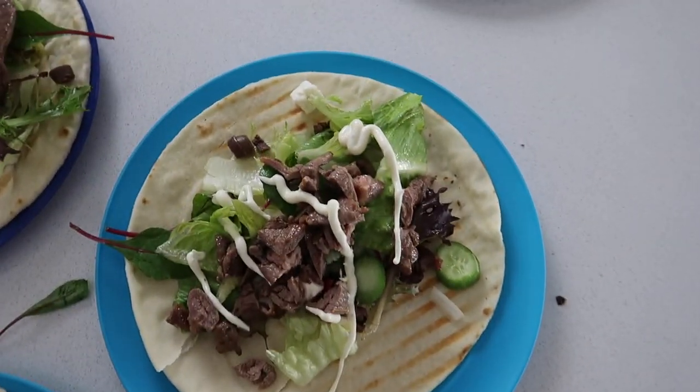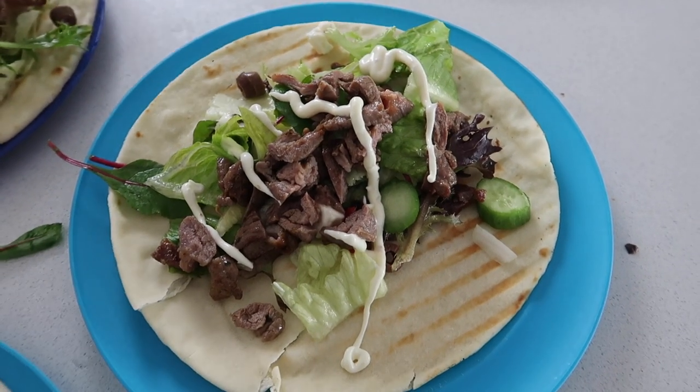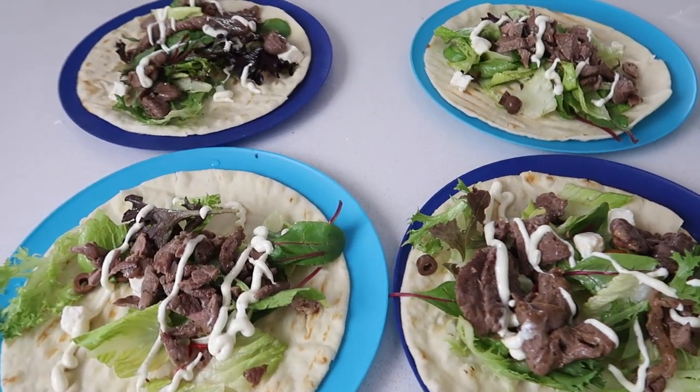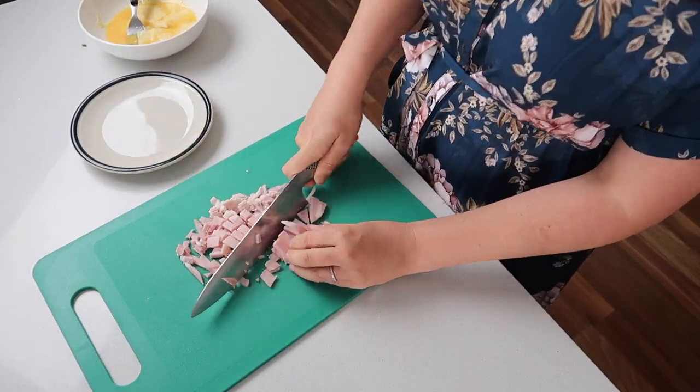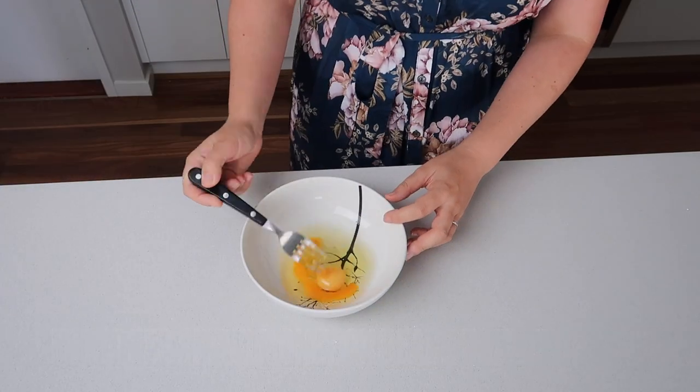Honestly, I felt like I was having souvlaki from a kebab shop. If you only try one meal, I 100% recommend this one — we have it regularly on our rotation now, it is that good. Thanks for watching! I'm going to be doing more four ingredient meals. As a family of four, takeaway is so expensive, so I'm trying to do more at home. Thanks again, bye!